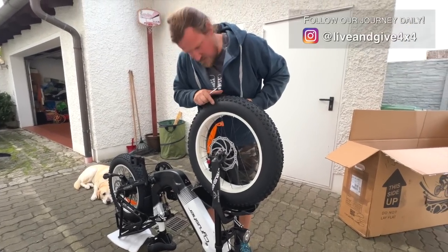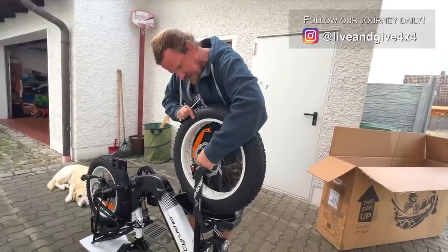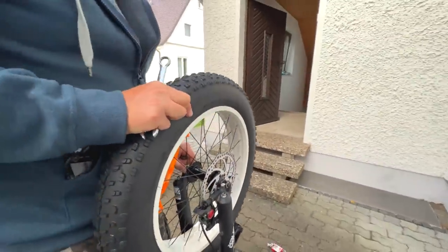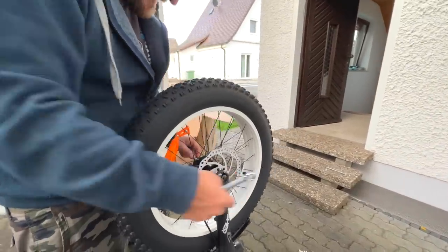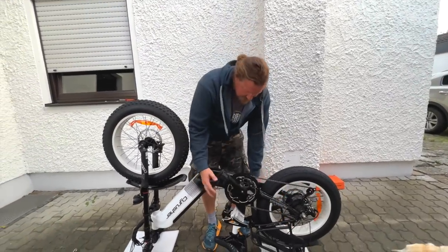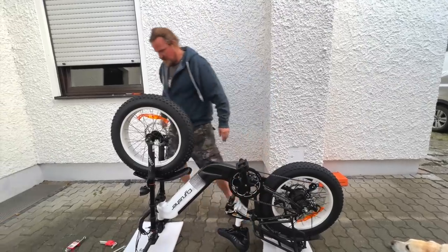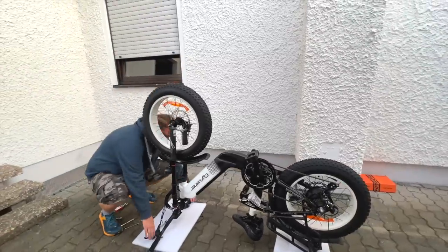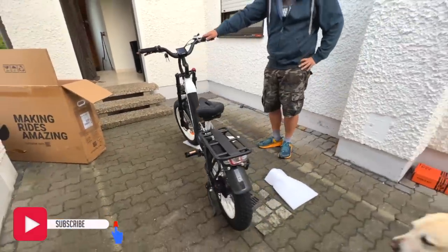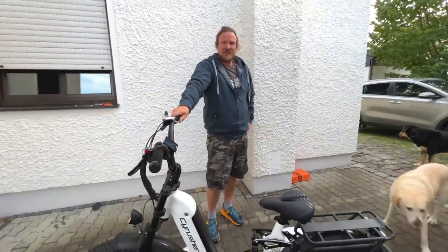Whatever you do — what I learned is don't push the brake before the thing is in. There you go! The pedals run smooth. We're gonna turn around the bike and see how it does. Wow, there we go — looks nice! It's the SciRusher Komodo, and we just built it together!